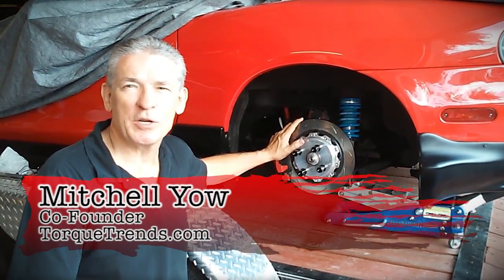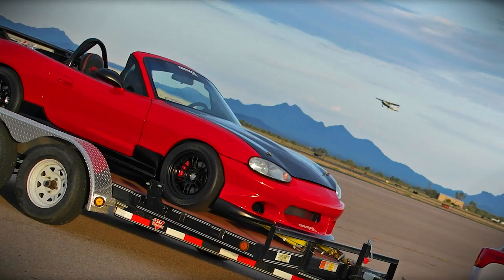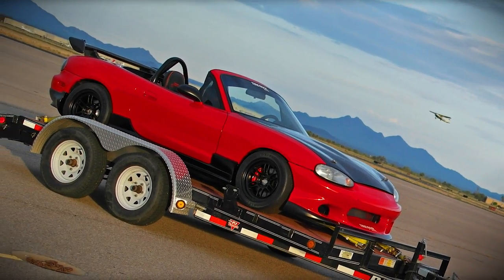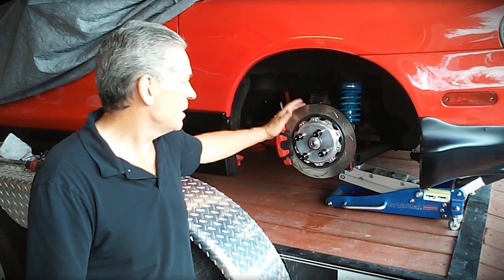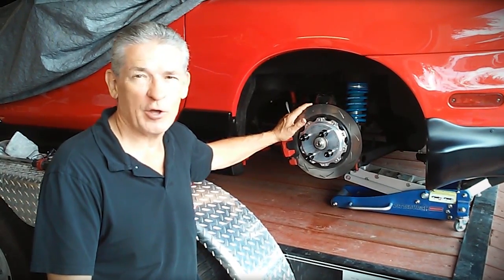Hi, Ben Chiao, Torque Trends Incorporated with the electric Miata. Some of you saw this car at the SEMA show, many have seen it online on videos. What we wanted to do was bring you a couple of upgrades that we've done since you last saw the car.